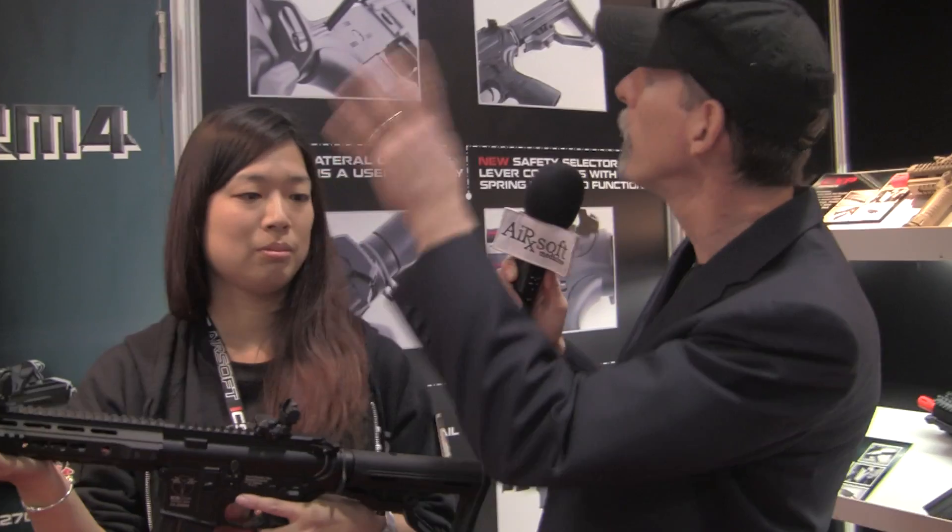Dr. Airsoft at the ICS booth at SHOT Show 2014. Here I am with Rain, and she is holding their new product, the Trans4M4. As you can see behind us, there is lots of material on it on the wall here.